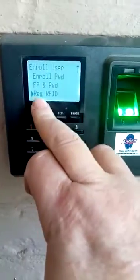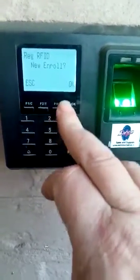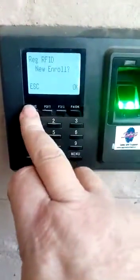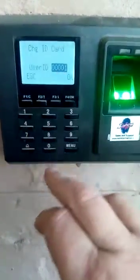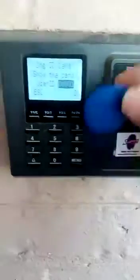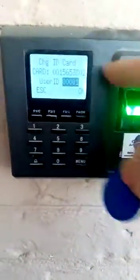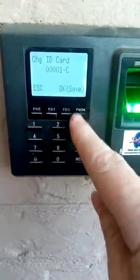If it says ID Card, press OK. It's not a new person, so you push Escape — this button over here — and then you choose the ID of the person you want to enroll. Push OK, it says show the card, so you show the card. It shows you the number, then press OK to save, and OK to save.